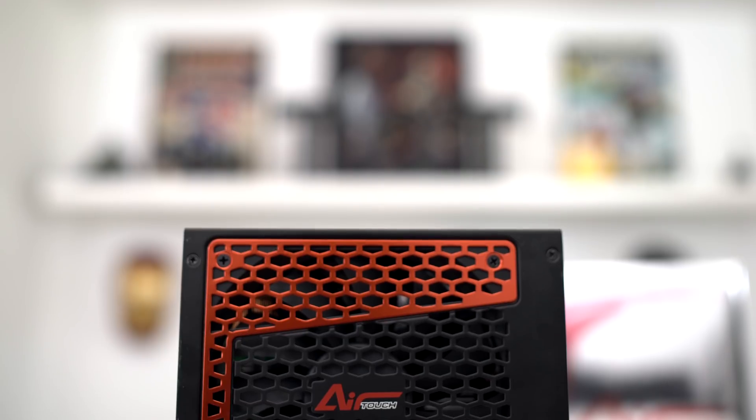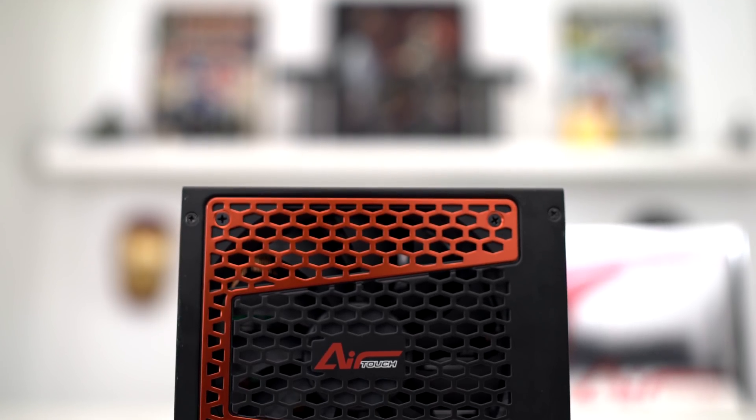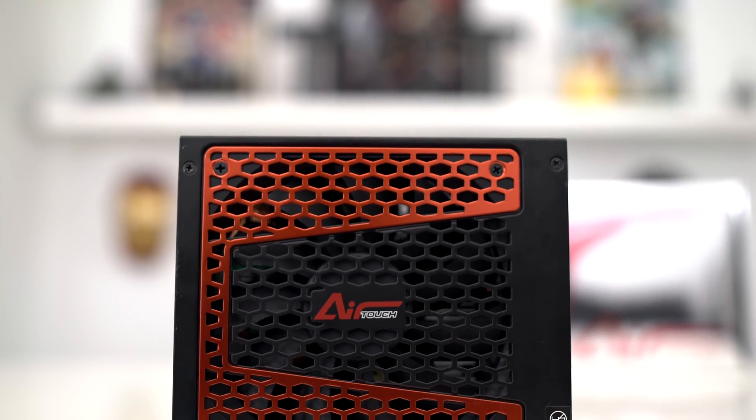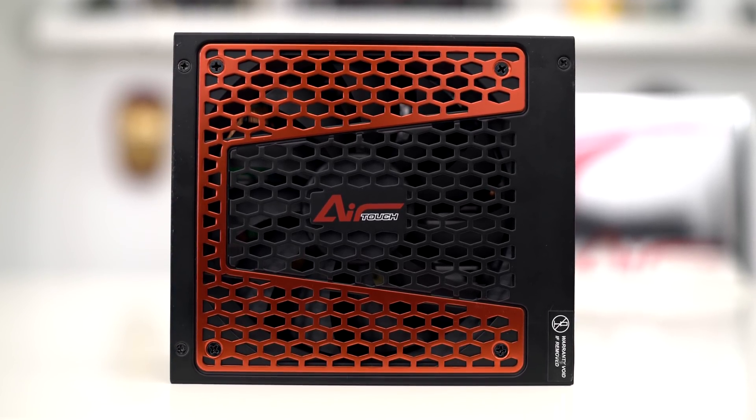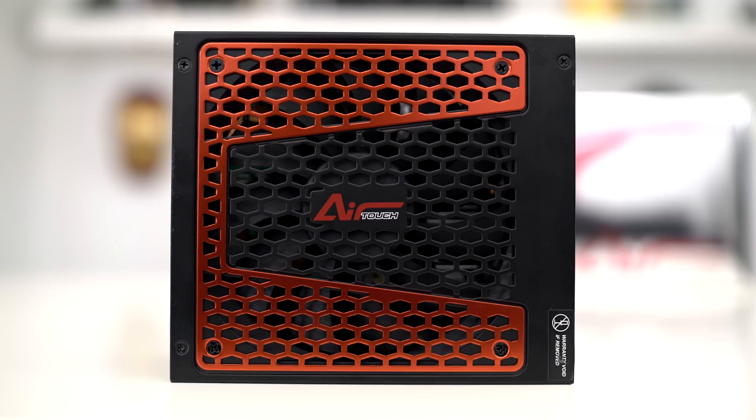Let's take a look at the bottom of the power supply. Underneath the shroud you can see there is a fan, but this isn't just any normal fan. This is a new fluid dynamic fan that supports a high-performance fluid dynamic bearing. These fans are designed to take advantage of the impact-absorbing effects of oil. They are also very low noise and generate almost zero heat, which means they're going to last a really long time — hence the 12-year warranty.